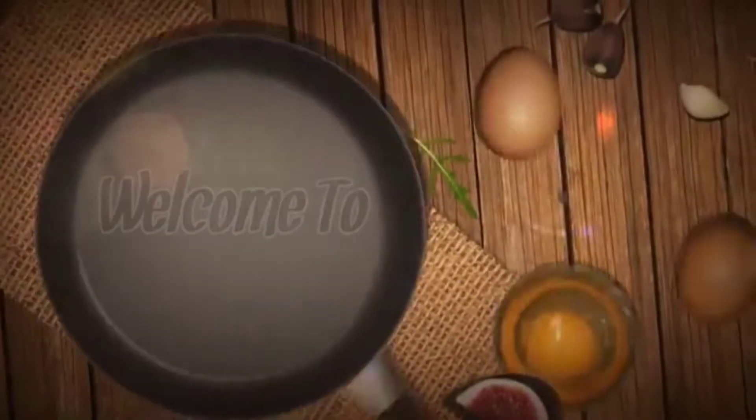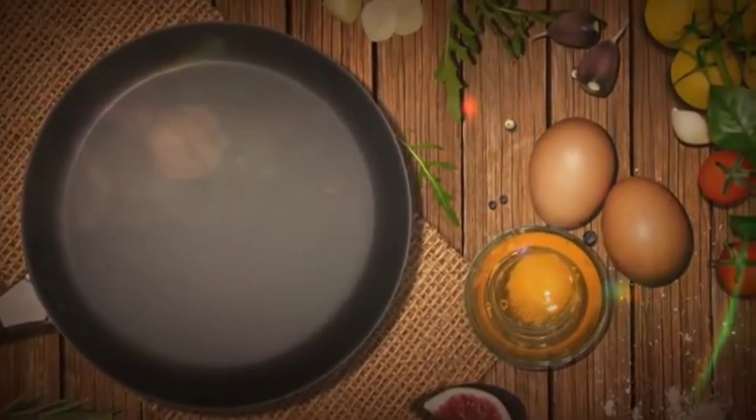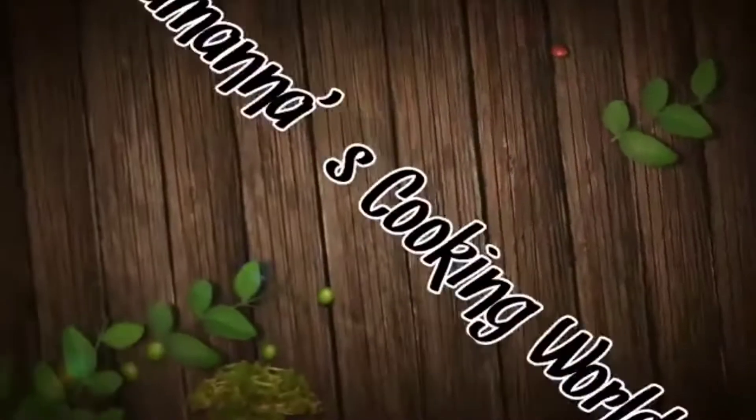Hello everyone, dear viewers. Welcome to my YouTube channel. Today I am going to visit Country Hunts for summer.